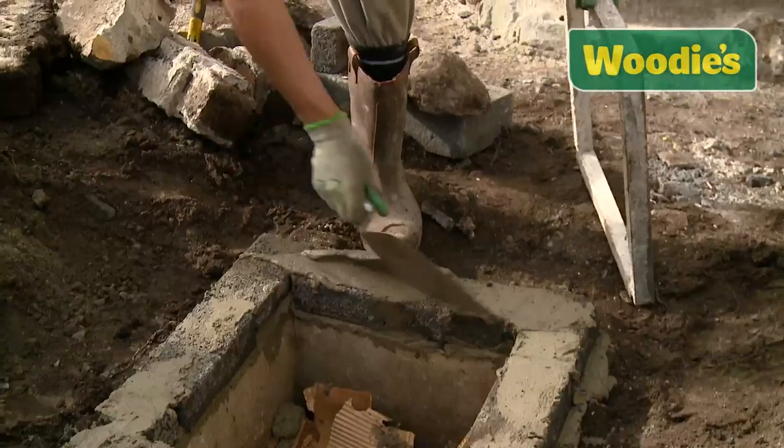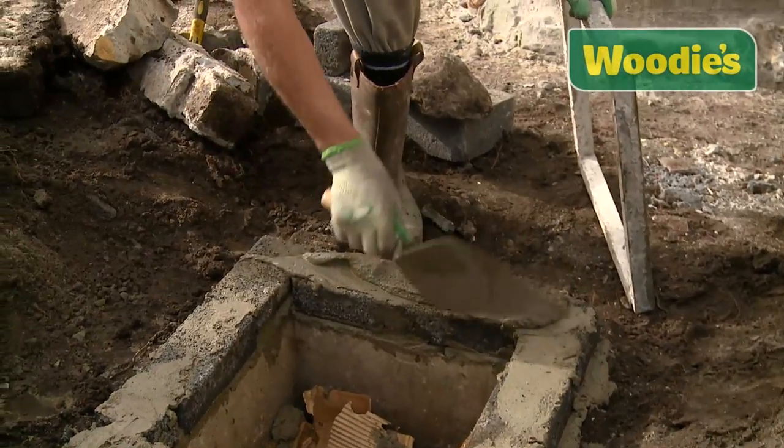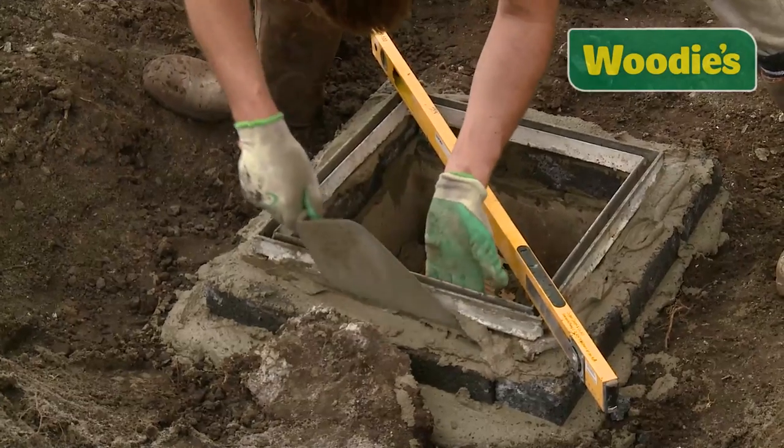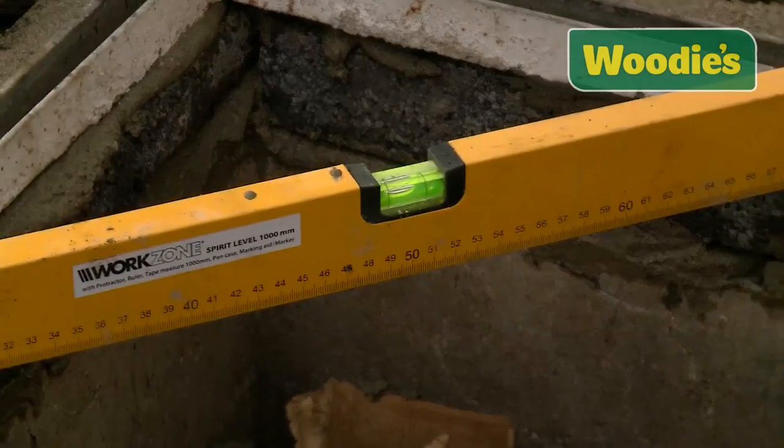The next thing to do is put the concrete around the area you wish to sit the frame. Always leave it slightly higher because you want to tap this down so it catches the concrete. Sit your frame on top so it really gets contact with the cement, then use a spirit level again, making sure the frame is level in both directions.